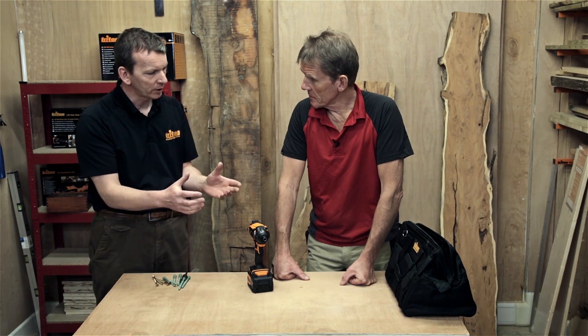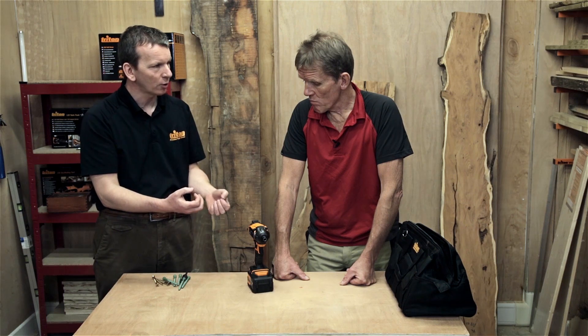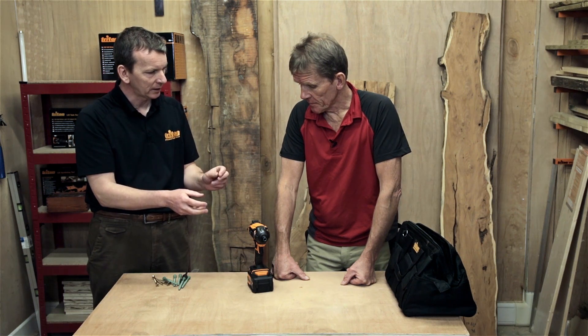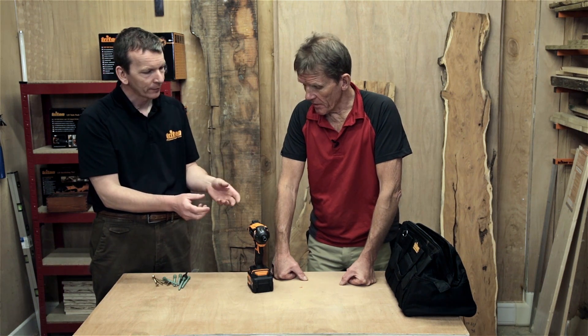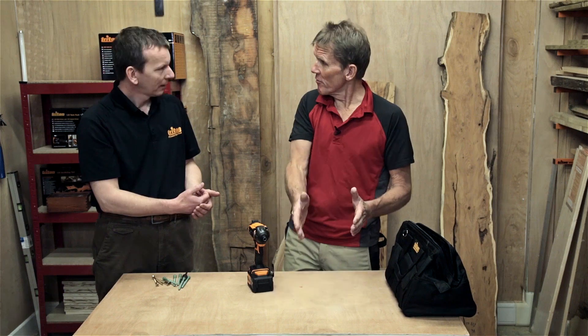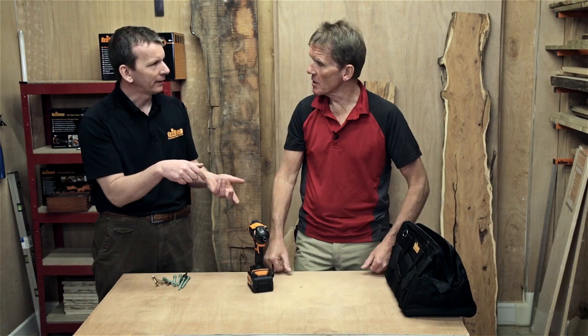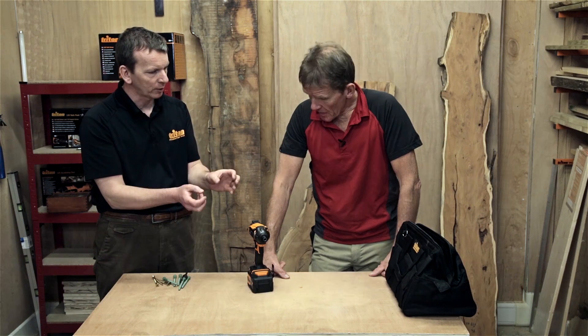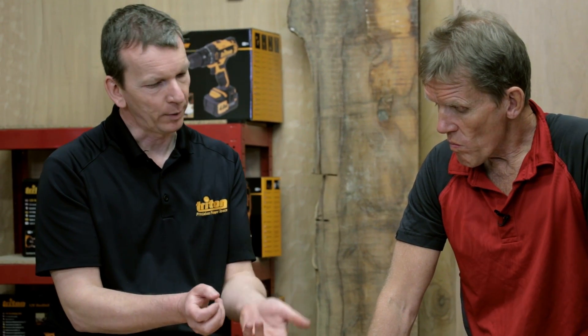We wanted to keep the size and weight down but increase the torque. Research and development takes place at our facility in York, UK. One thing we found is that increasing the size of the hammer doesn't make it hit harder. What we have is a lighter, lower-profile hammer that spins faster — it's the speed of rotation that gives greater impact force. Like a karate chop through a block of wood, it's the speed rather than the mass that matters.